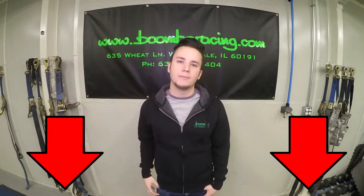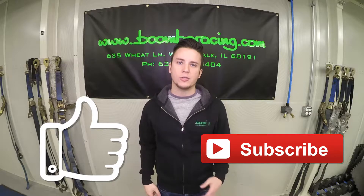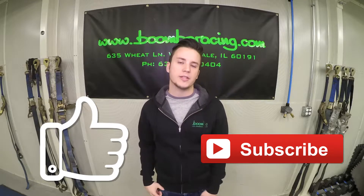The link to purchase can be found in the description below. While you're down there, be sure to like this video, as well as subscribe to our YouTube channel to make sure you're receiving all of the latest and greatest Boomba Racing content.